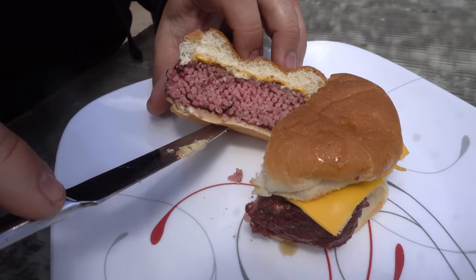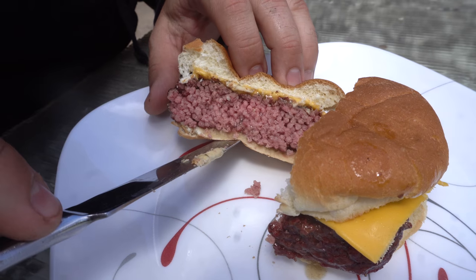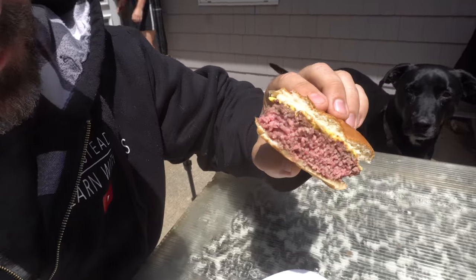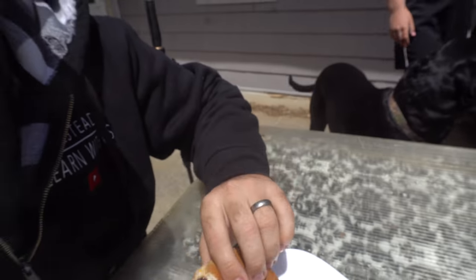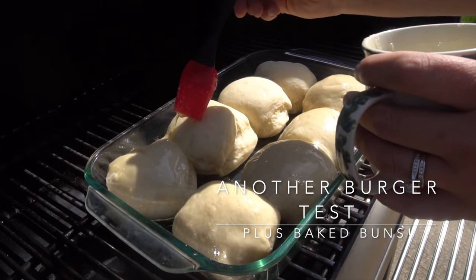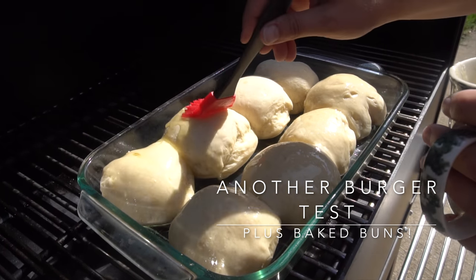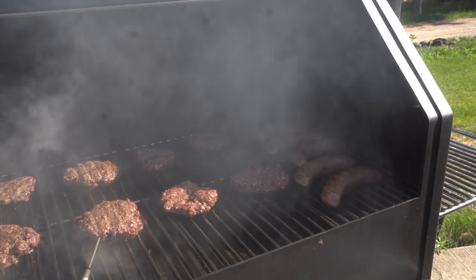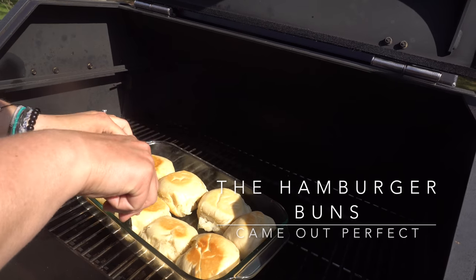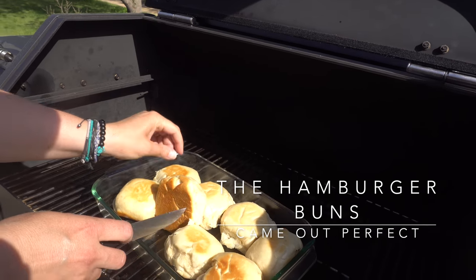Oh, that looks good — look at how juicy it is. You see the juice? That is so good. The buns and burgers turned out really good, entirely cooked on our Yoder Smoker. Jen baked the hamburger buns and then I smoked the hamburger patties and seared them. They've got a nice smoky taste — you can see kind of a reddish color from the smoke, and you can really taste it too.